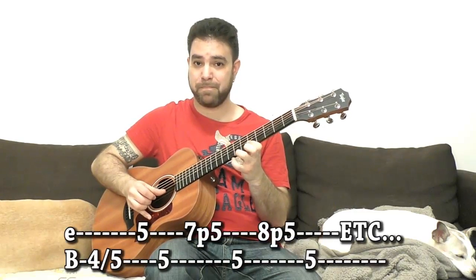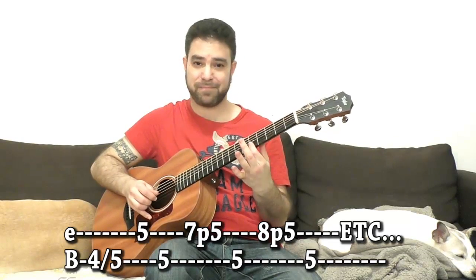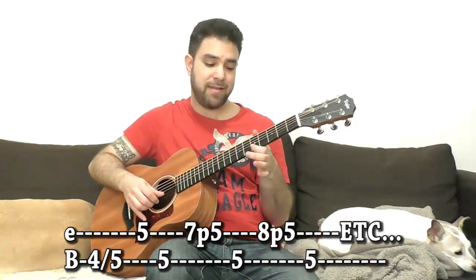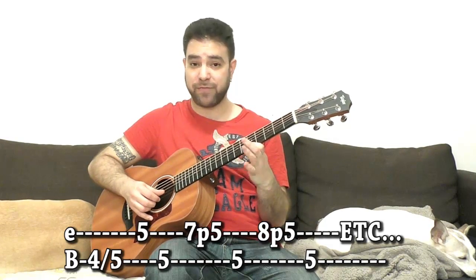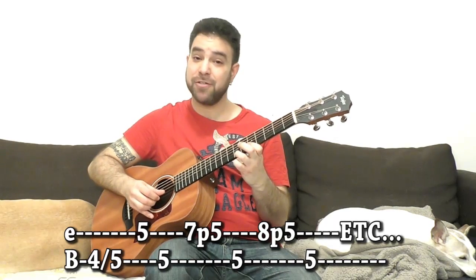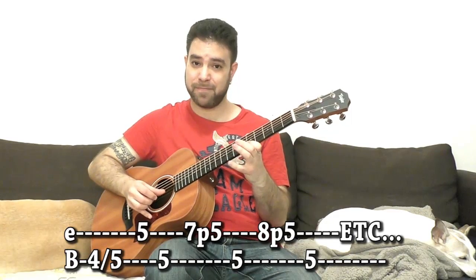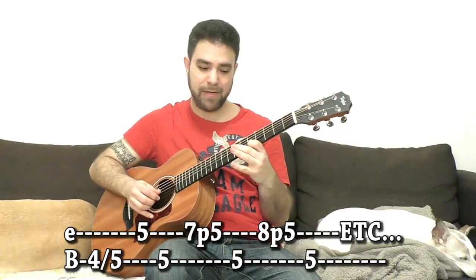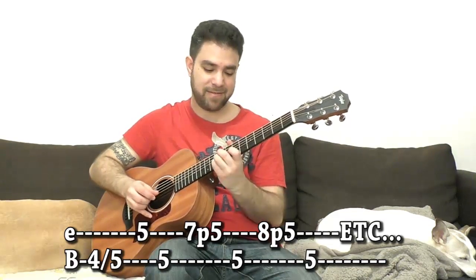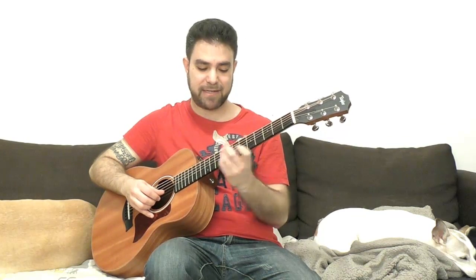Something like this: I'm playing the first string with my finger and the second string with my thumb. I do a sort of slide from 4 to 5 on the second string, then play the first and second strings together, then create a little lick with 7 pull-off to 5, 8 pull-off to 5 on the E string — and after each E string note I play 5 on the B string. This creates an interesting expression, and you can finish on a unison lick with 5 on the E string and a slide from 8 to 10 on the B string.